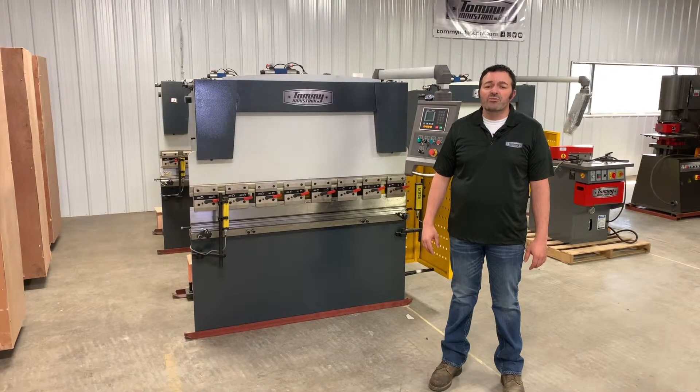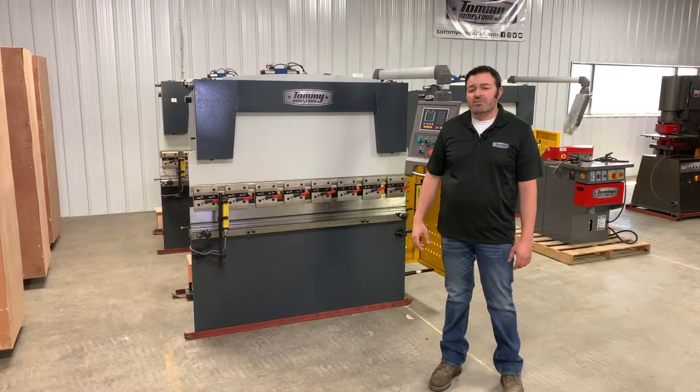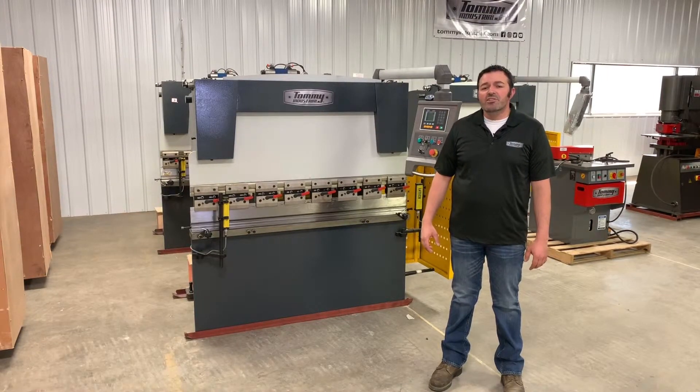The next step is determining and selecting what type of controller and back gauge package that you want to use. Tommy Industrial offers a wide range of packages that feature different controllers and different back gauge options, from basic to very sophisticated, based on your budget and preference.